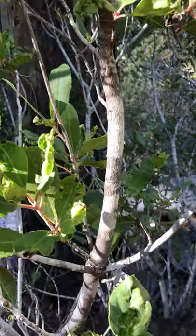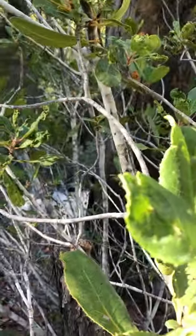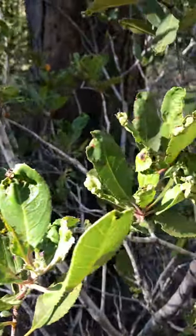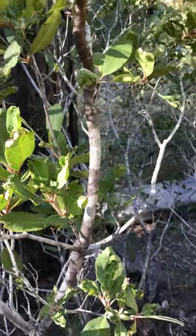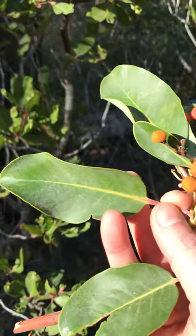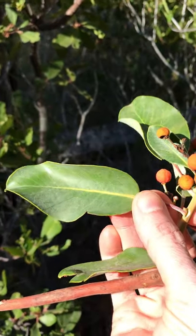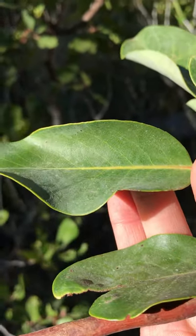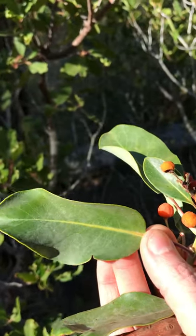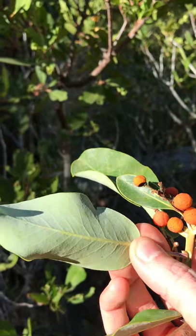On Toyon, the bark is this nice grayish white, versus on a Pacific Madrone, where it is incredibly red and peeling — it exfoliates off in those long peeling chunks. And here I've got a little madrone. The leaves are not as elliptical; they're more egg-shaped to oblong, and the leaf margins are entire. Although there is a similarity in that they are both simple, alternate, evergreen, quite leathery, and a great deal lighter green on the underside.